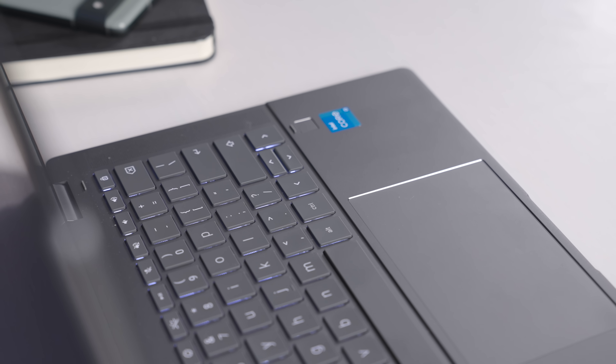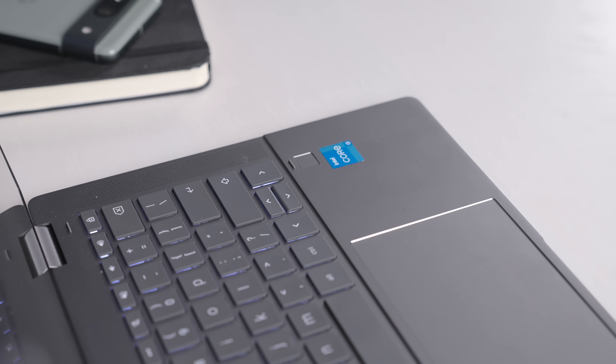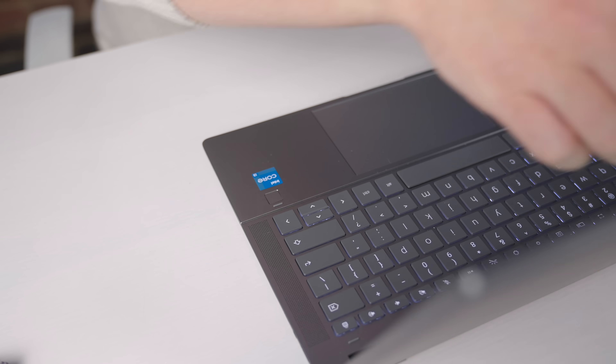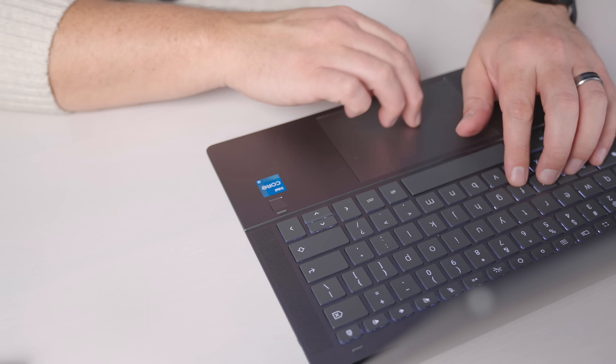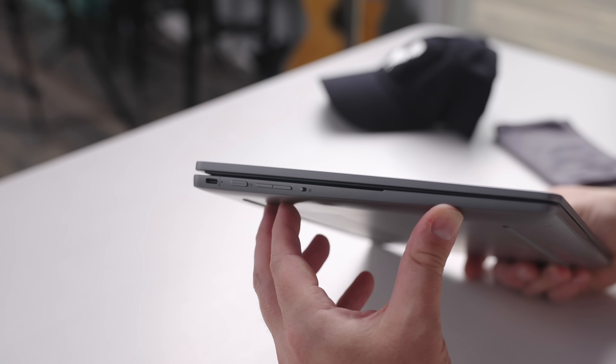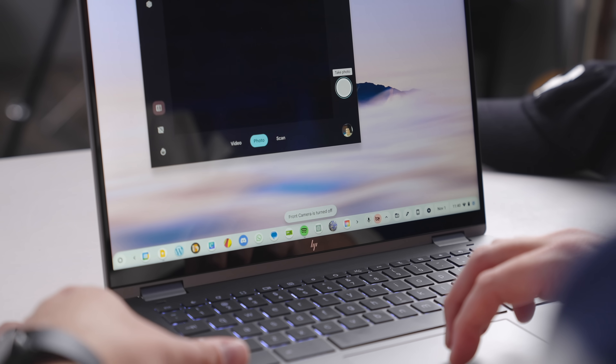We can't forget the other two premium additions on the X360 14C: the fingerprint scanner and the hardware camera shutoff switch. The fingerprint scanner works perfectly and provides a simple, fast way to get logged into your Chromebook. And the hardware shutoff switch for the camera provides a more elegant way to turn off video quickly when you need some privacy — it's a nice touch.